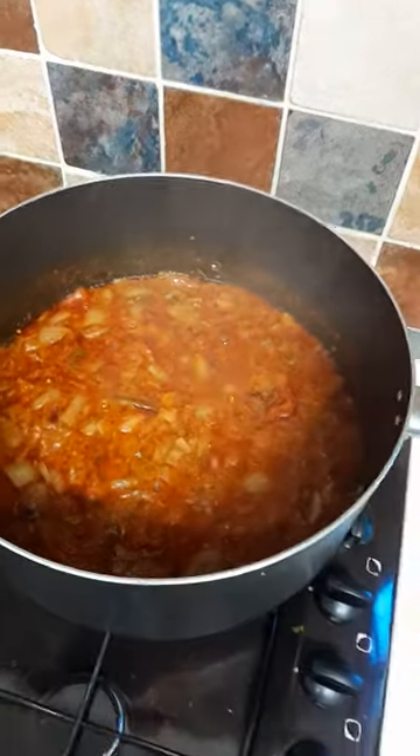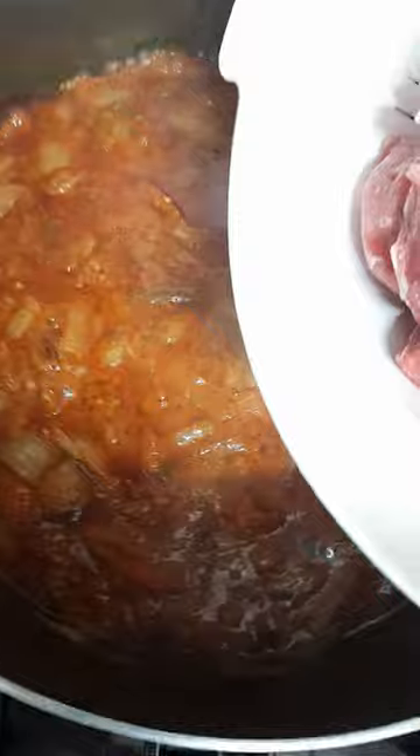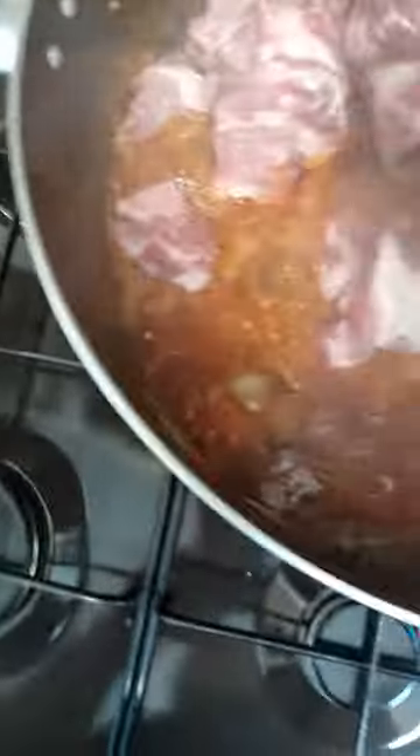Now I'm going to add my meat into my sauce. Slowly, slowly — there we go. There goes my meat.